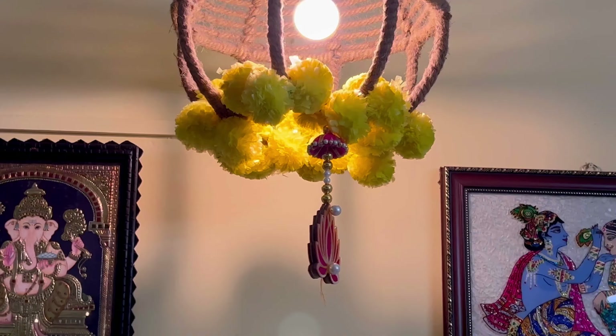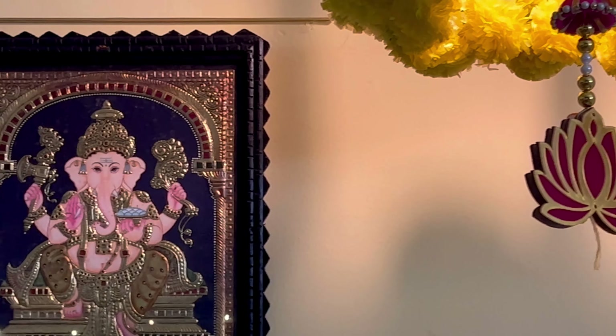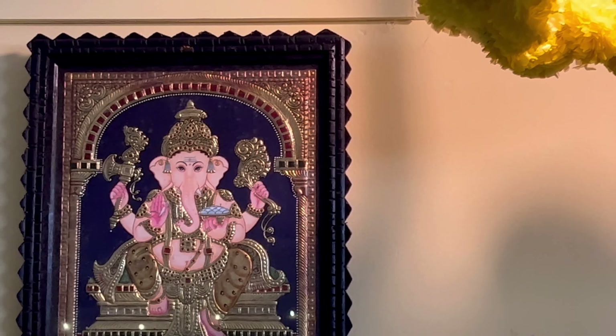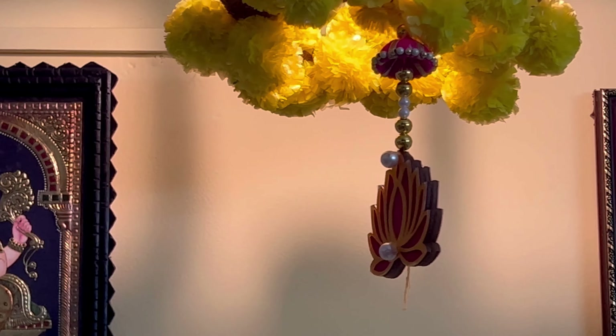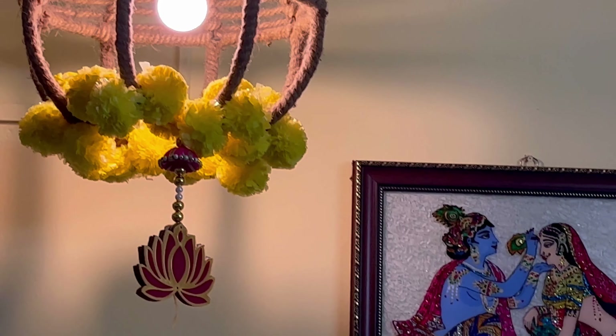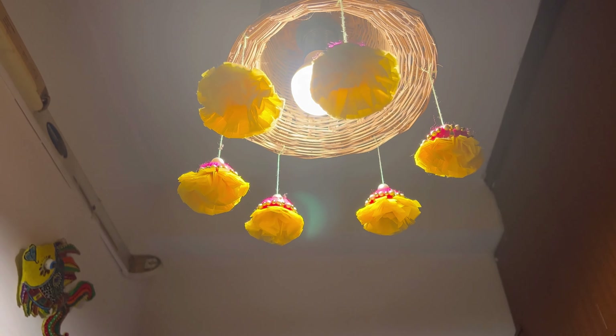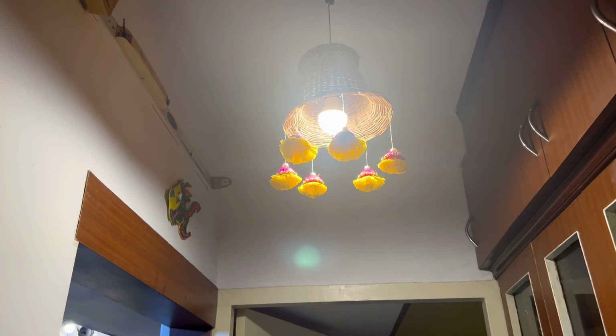And here is my final tip — give a twist to your pendant lights. You can see here I have used some artificial flowers along with some hangings. These hangings are currently in trend — the chumka and the lotus ones. So I have just hung them here to give a twist to my pendant light, and you can see it's adding the festive look to the entire space.